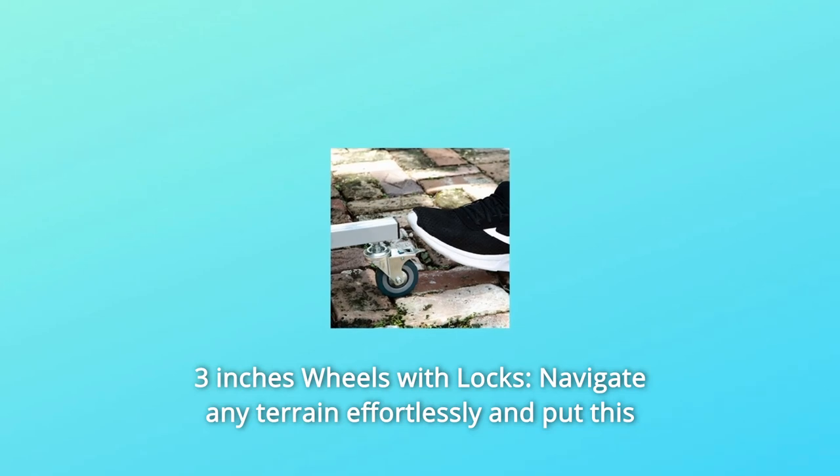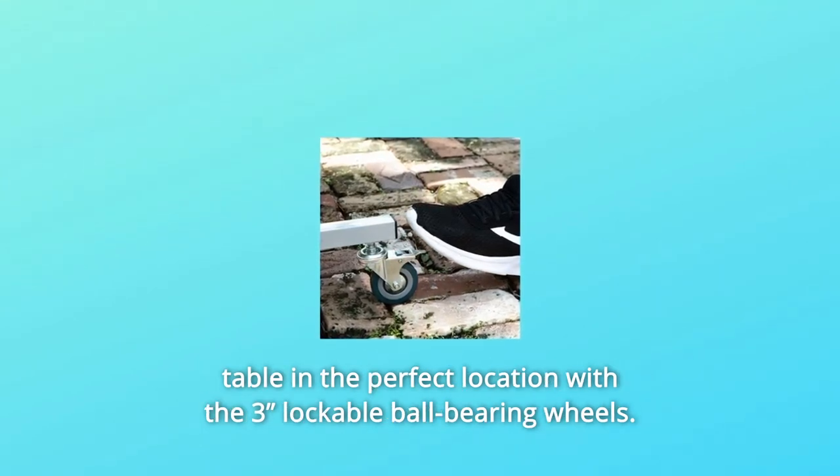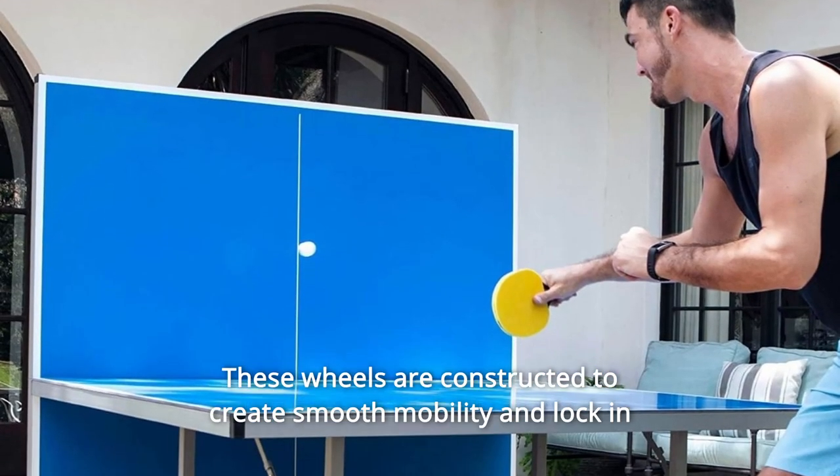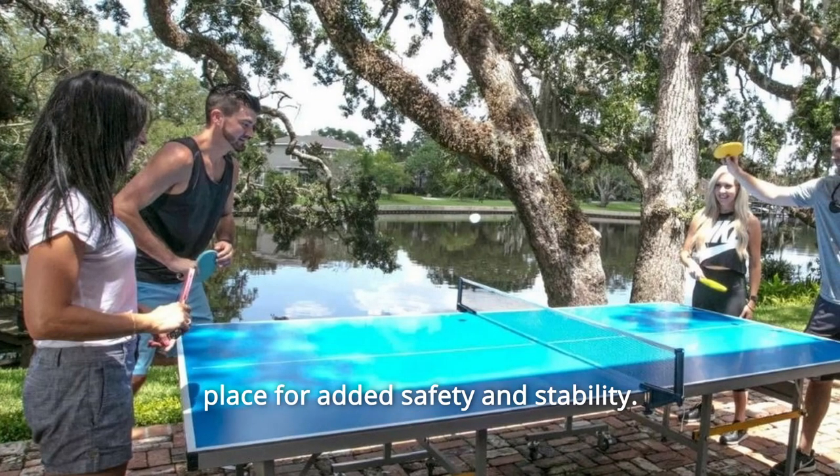Number 7: 3-Inch Wheels with Locks. Navigate any terrain effortlessly and put this table in the perfect location with the three lockable ball-bearing wheels. These wheels are constructed to create smooth mobility and lock in place for added safety and stability.